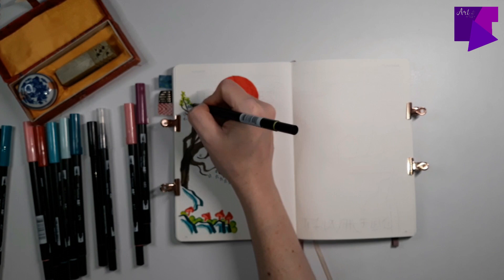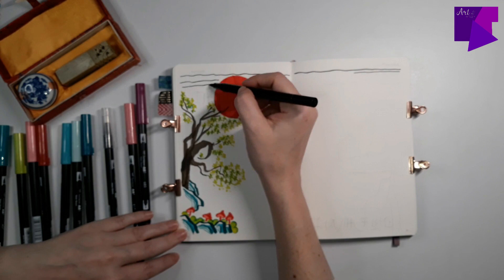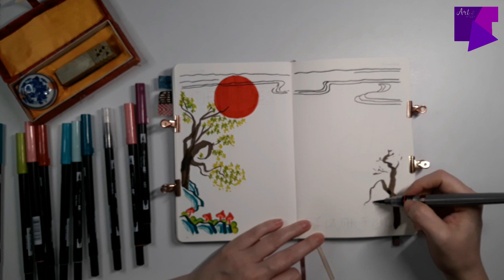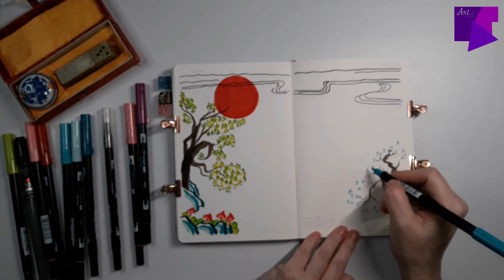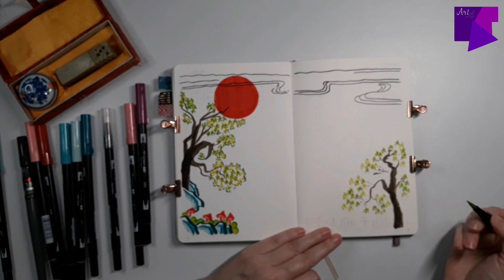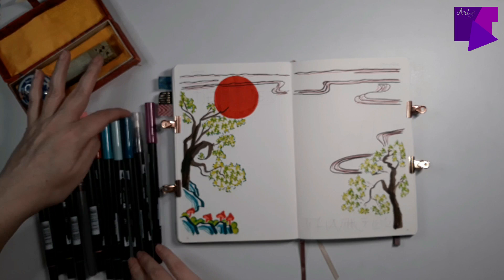Now let's learn about Minhwa. Minhwa refers to Korean folk art produced mostly by illiterate or unknown artists without formal training. I love that about Minhwa because it really shows that art is for everyone, regardless of skill level. These artists emulated contemporary trends in fine art for the purpose of everyday use or decoration. Minhwa literally means 'painting of the people' or 'popular painting,' and this work was often done by anonymous craftsmen who faithfully adhered to the styles, canons, and genres inherited from the past.